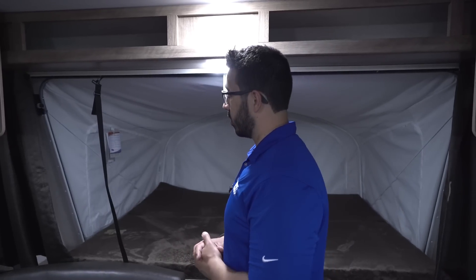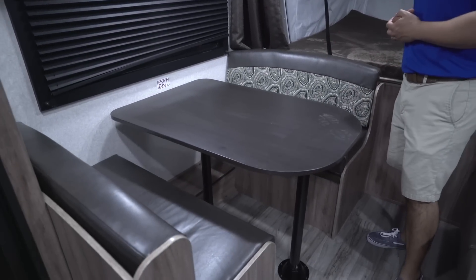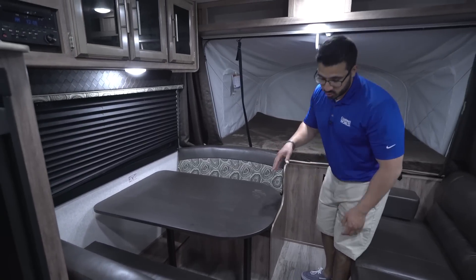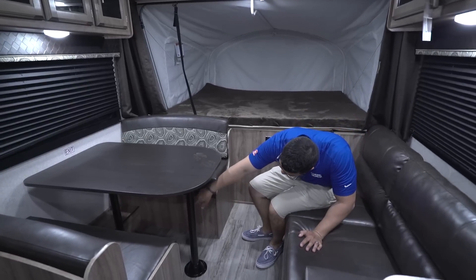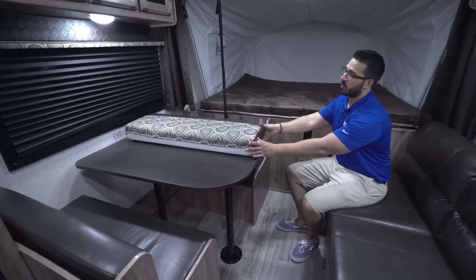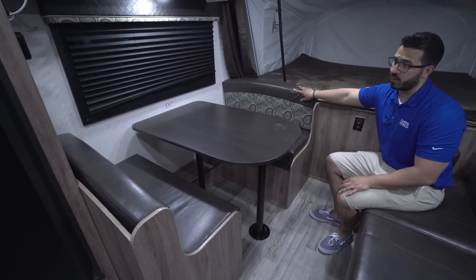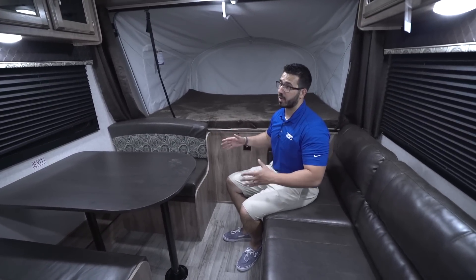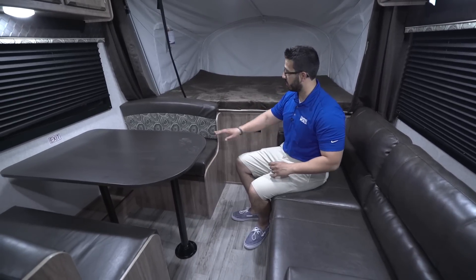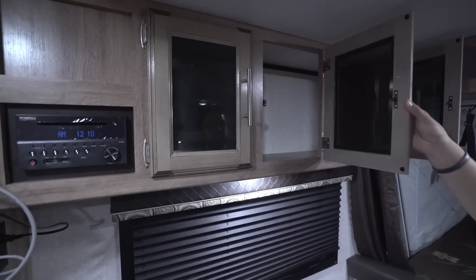Moving over to the dinette — it's straight across from the jackknife sofa, an excellent place to sit down, have a meal, play cards, or a board game. The dinette also drops down into a bed: remove the two legs, set the table down on the rails, toss the back cushions on top, and squeeze it into place. It's not a huge sleeping space, but it's great for children or a pack-and-play. There's a plug-in directly underneath one seat, plus another outlet nearby, storage all across the top, and an LED light underneath.